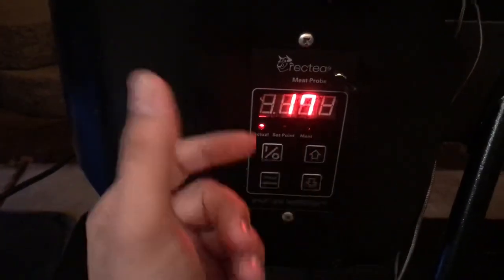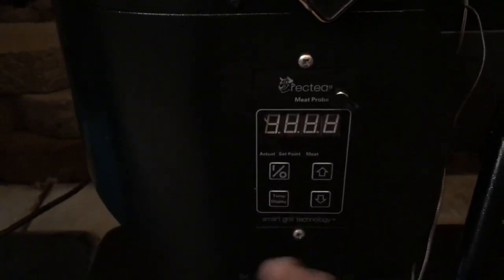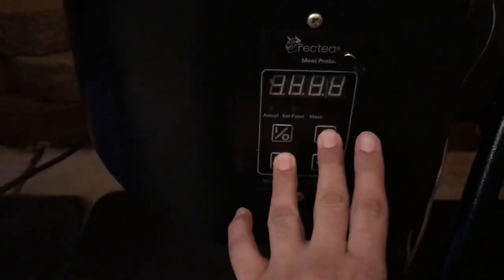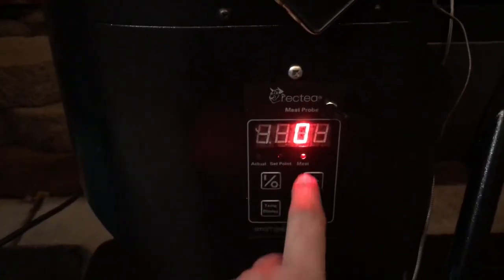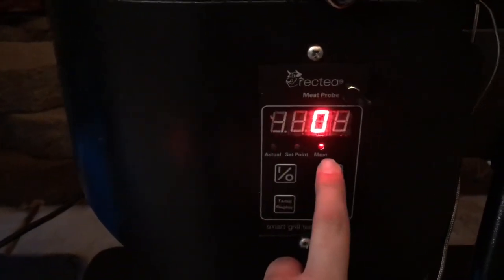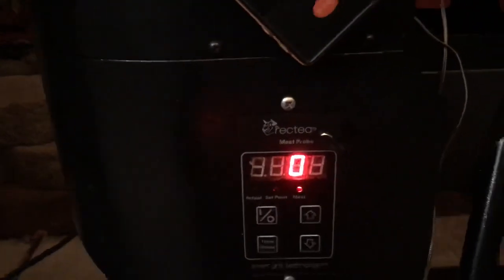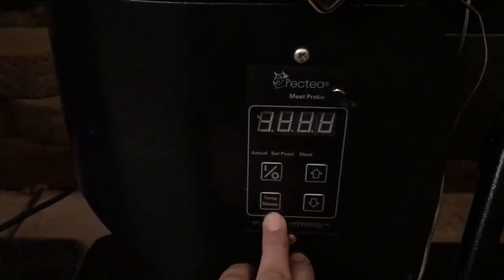Once you have your offset right and showing what you want, just hit the power button and it escapes out and will remember it. That's all you need to do for the offset. You can do the same thing for the meat probe — same exact process. You can cycle through and see the offset for the meat. I haven't plugged that in so I don't know how much off that is.